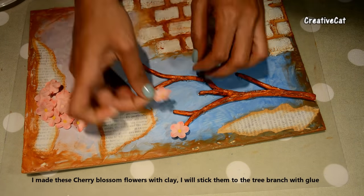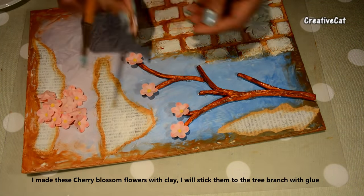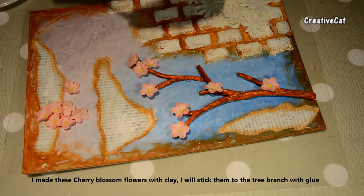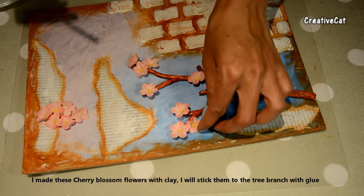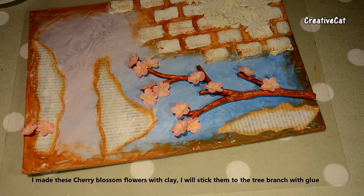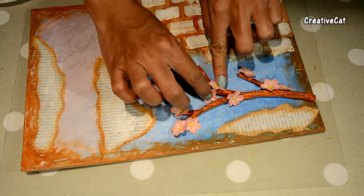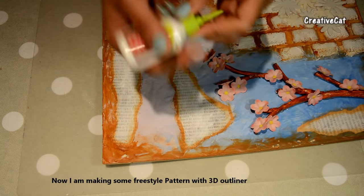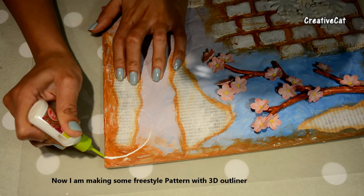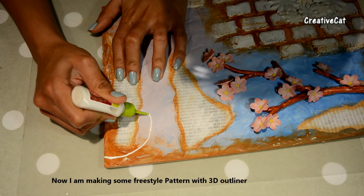I have also made these cherry blossom flowers with clay — I will stick them on the tree. I will make some freestyle texture here.